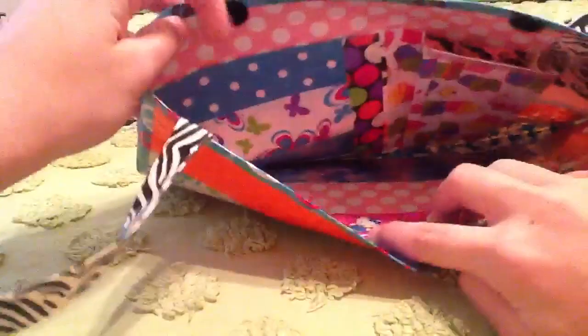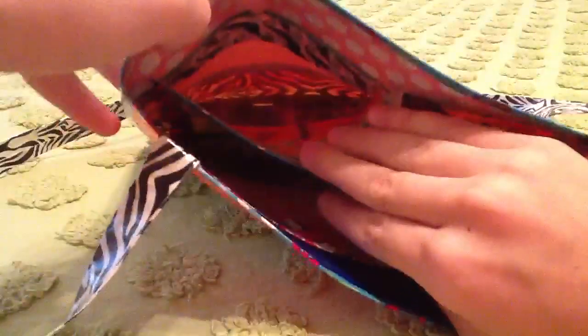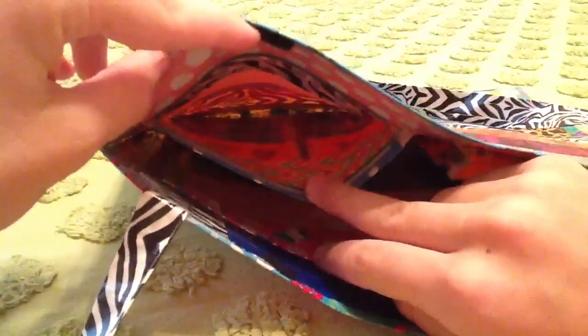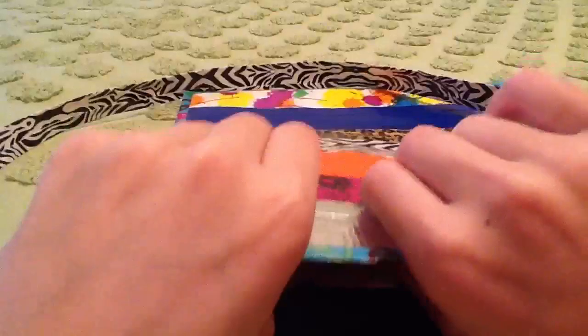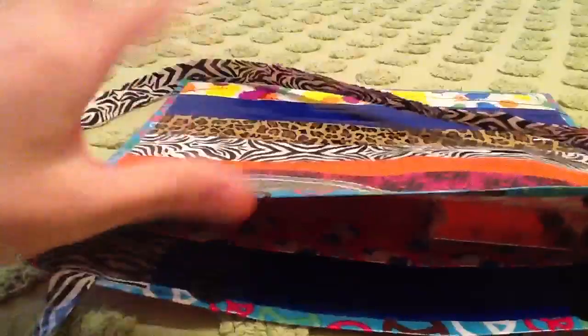So over here we have a blue and white polka dot, butterfly, chrome, and SpongeBob Ziploc pouch. It's got tons of different designs in there. This pouch is five inches by six and one-fourth. So that one's mostly made for lipsticks, makeup, and stuff like that — maybe a mirror or something. That's what that pouch is for.